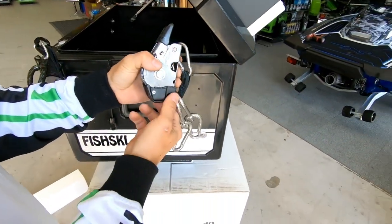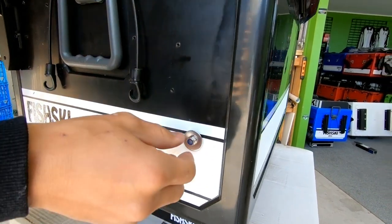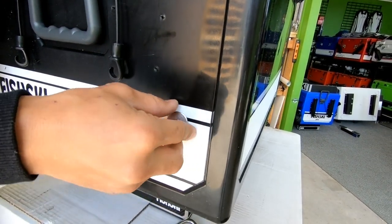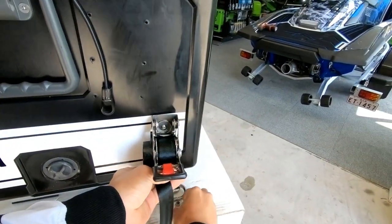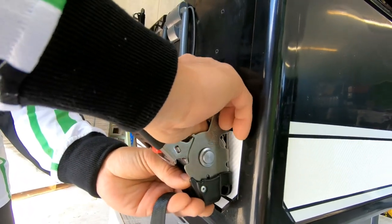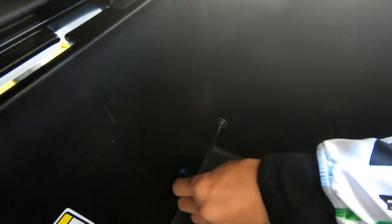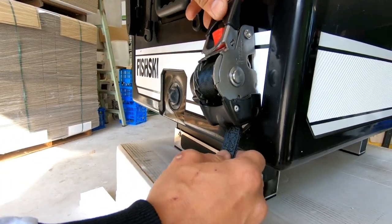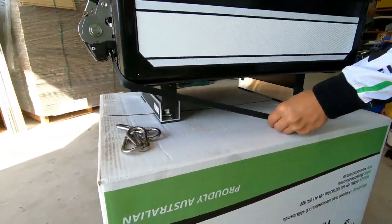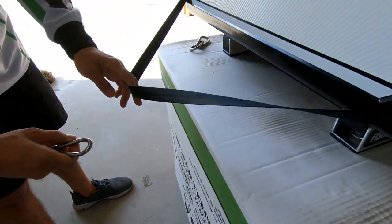Same thing again — just undo the ratchet like that, keep your clips aside, and take off your nut and washer, then just repeat the process you did for the front. Pull the strap out, come around underneath the box, make sure the strap's not twisted, and clip it on the side. Then you can put your four clips back on.